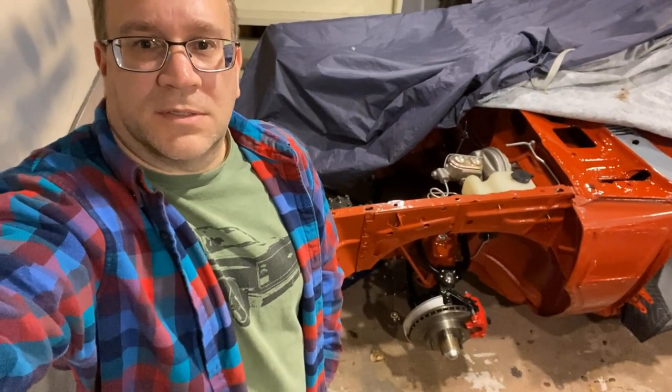Hey, welcome back to Sunbird Garage. Look, suspension — that's what we're doing in this video.